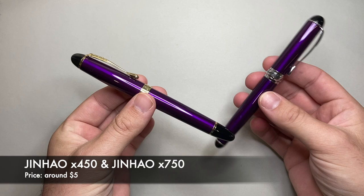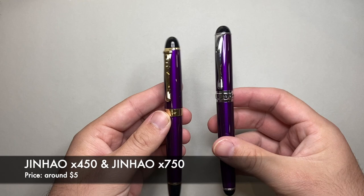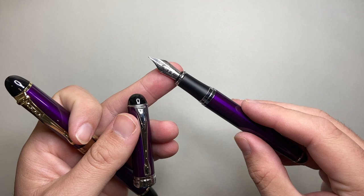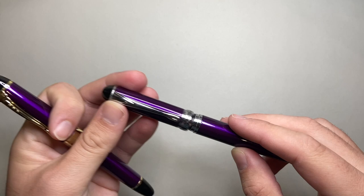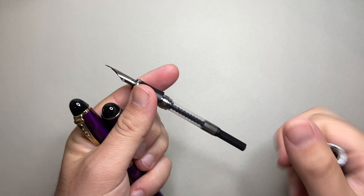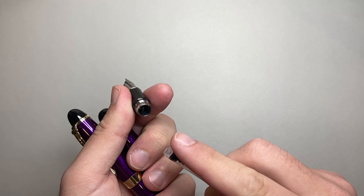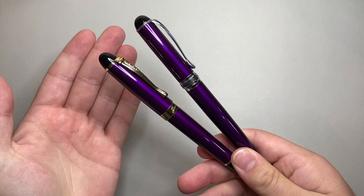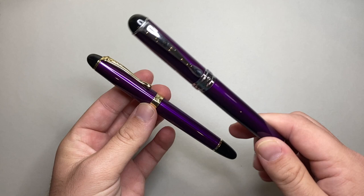I'm going to start with Jinhao and show two pens: the X450 and the X750. These are metal, heavy pens, and both come with the same number six size nib, which you can swap out. You can buy a lot of nibs from places like Goulet Pens in a standard number six size and swap them in. Different finishes, lots of different colors available. They're sturdy pens and come with a converter. These are standard international pens — you can use a standard international cartridge in both. These pens retail for roughly $5 each on eBay.